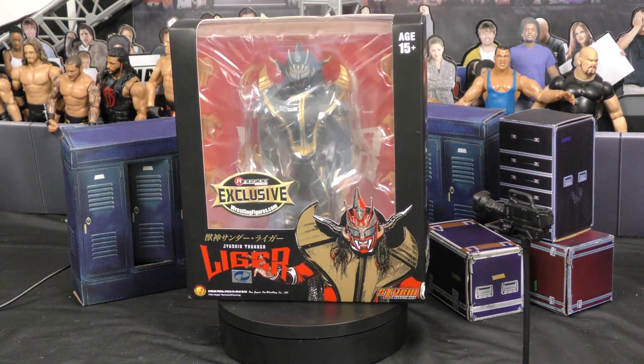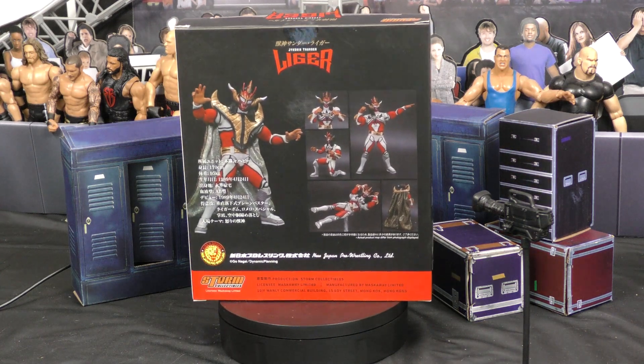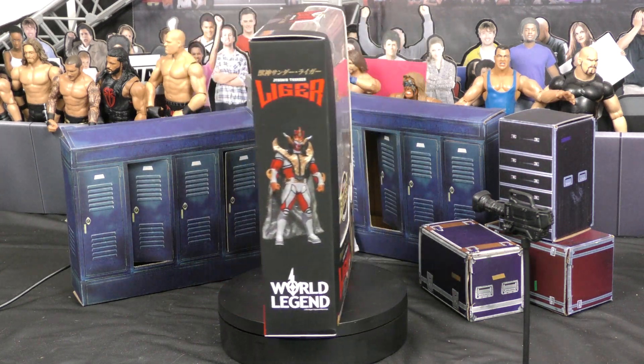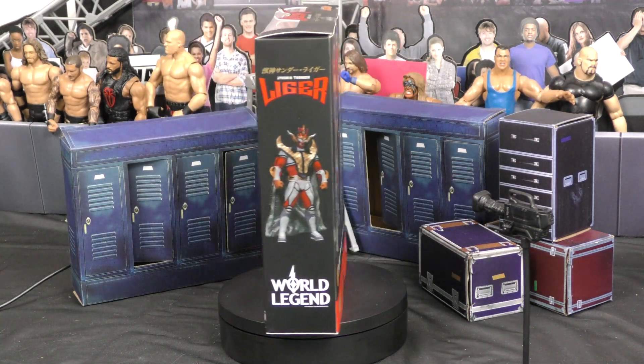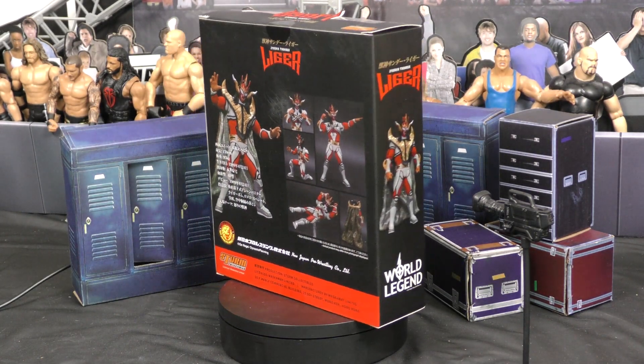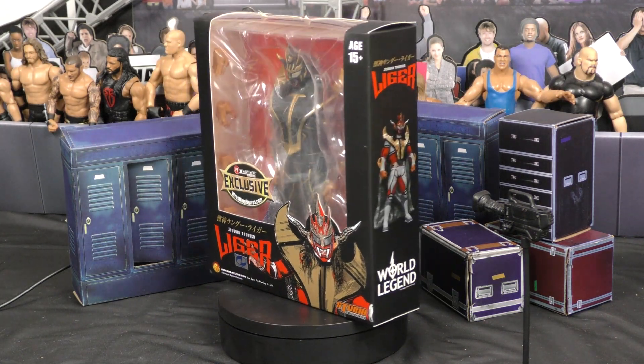What's going on, y'all? It's Manny Mack here, another Adventures in Toyland, FigureWrestlingAlliance.com. We got an awesome one here for you guys from Storm Collectibles — the Jushin Thunder Liger, Ringside Collectibles. We've done one of these figures before, but this is a different one — this is the all blacked out version of Jushin Liger. Pretty excited about this one.